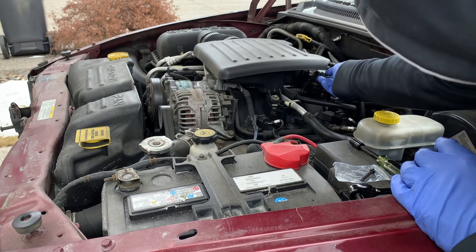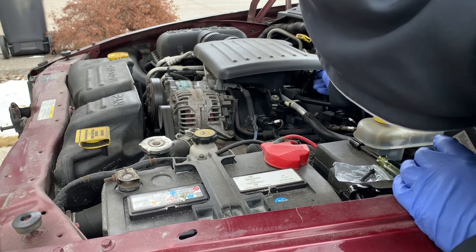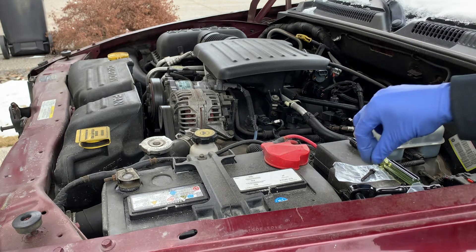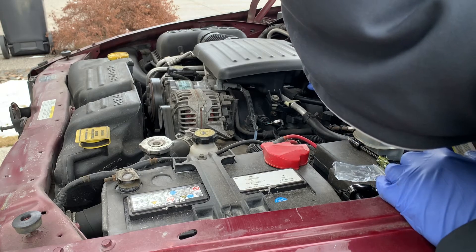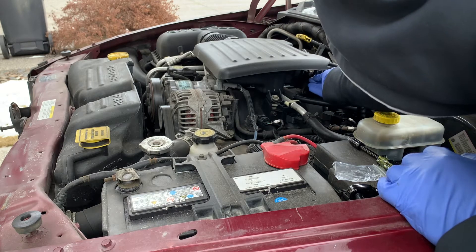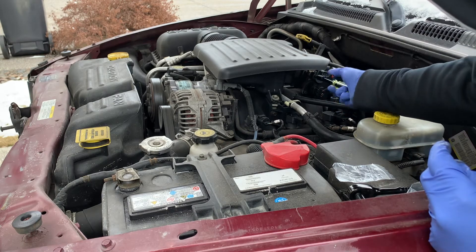Because the TPS that I've removed had the wiring harness on the top, I'm going to go ahead and install this one the exact same way. There is a torque spec for these screws, which is either 60 inch-pounds or 5 foot-pounds.